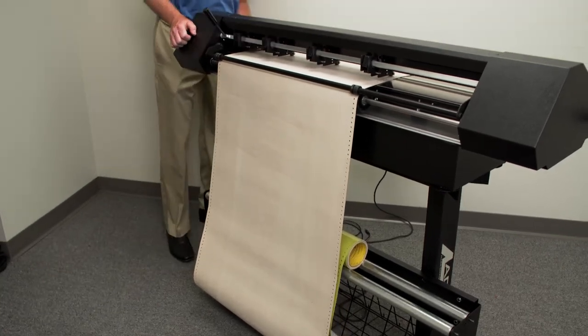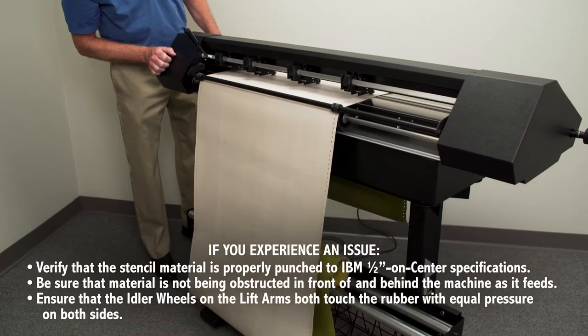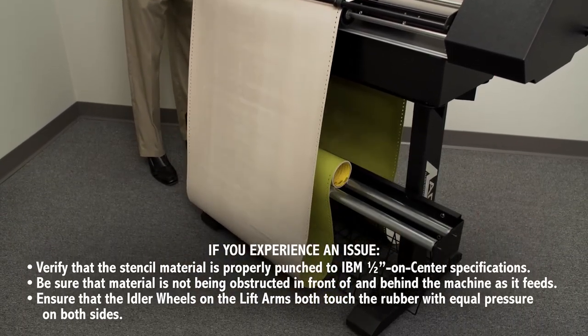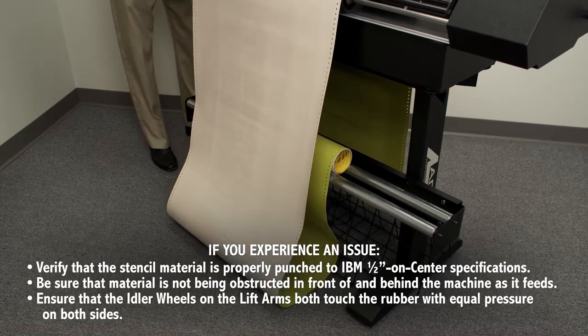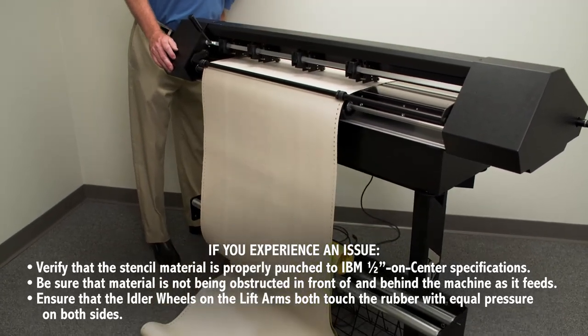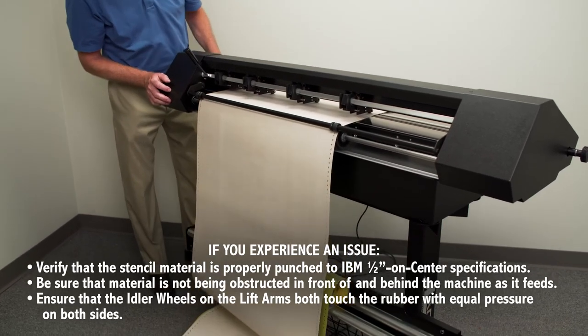Advance material back and forth through the machine for 8 to 10 feet and watch for any binding, bunching, or other tracking issues. Continue to feed material back and forth through the machine, making adjustments as needed, until you are able to get good tracking over the distance needed to complete your cut job.